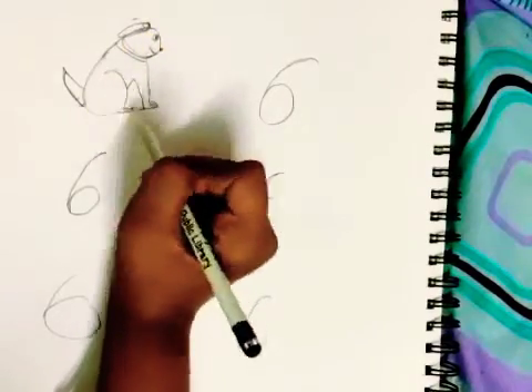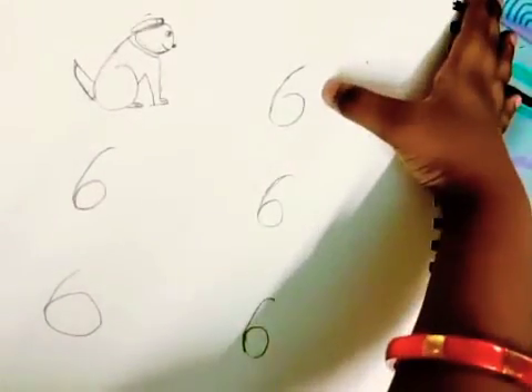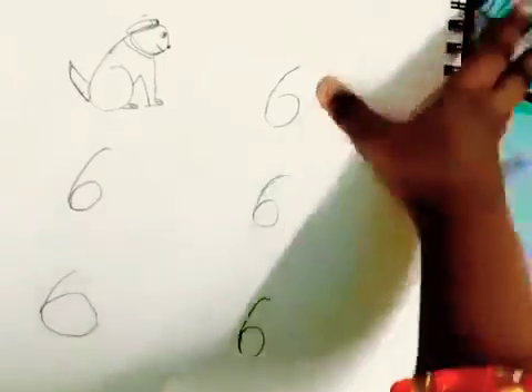Now I made a dog with the number 6. Now I am going to draw a mouse with the number 6.